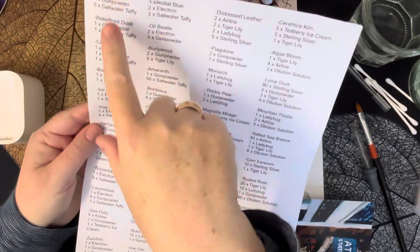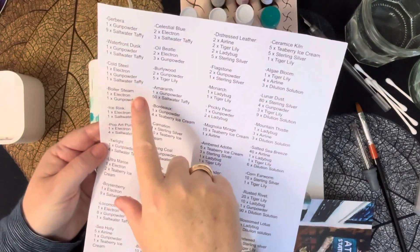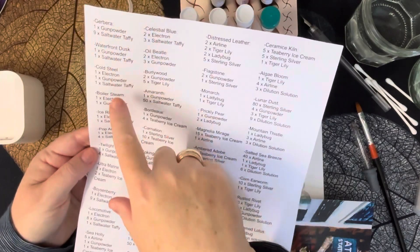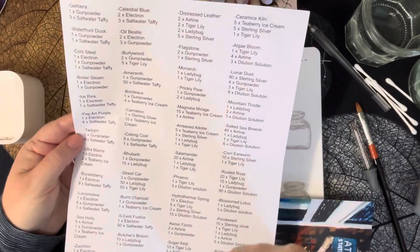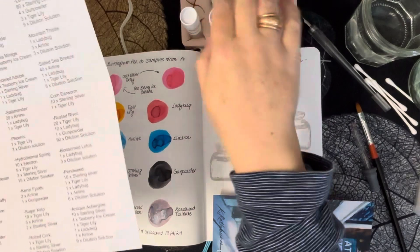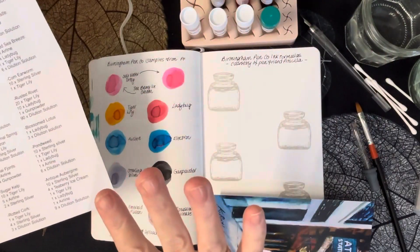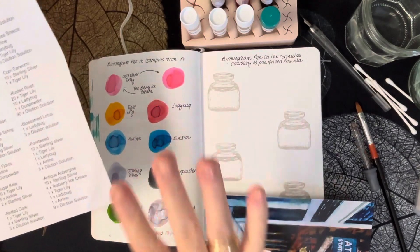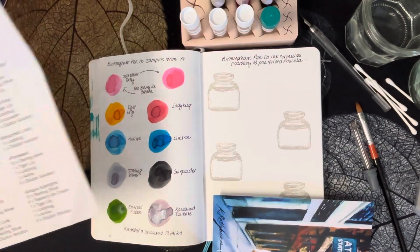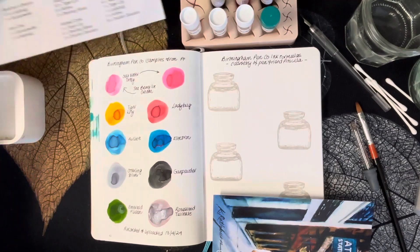The first ones we're going to do today are Gerbera, Waterfront Dusk, Cold Steel, and Boiler Steam. All these combinations have either gun powder, salt water taffy, or electron inks in them. So I'm using three different ink samples to mix four different new formula inks. In my head it makes sense — best to do rather than to talk about it, I think.